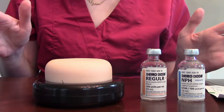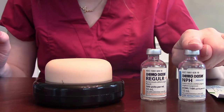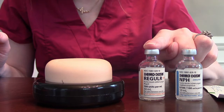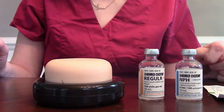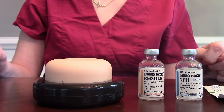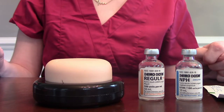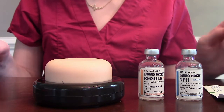In today's video we're going to be mixing insulin. We have our insulin NPH, which is our intermediate insulin, and then our regular insulin. We cannot mix long-acting insulins — that is your Levemir, your Lantus — those are things we want to avoid mixing. Some insulins already come pre-mixed, like Novolog 70/30 or Humalog 75/25. Those are already pre-mixed insulins so you should not mix those with anything else either — they're already good to go.